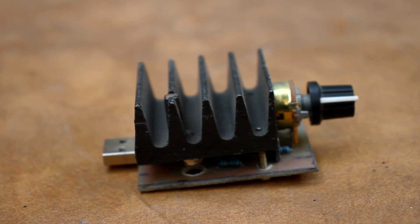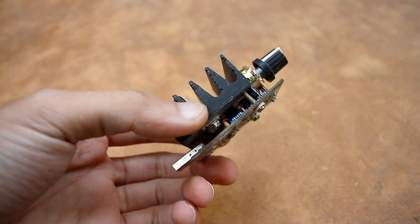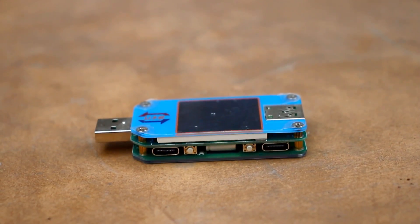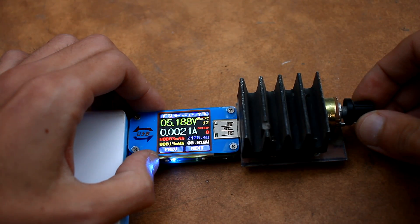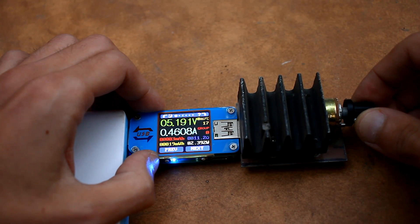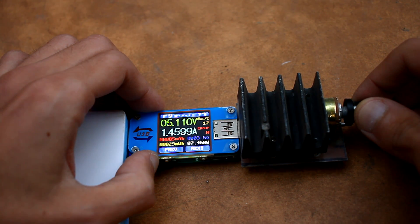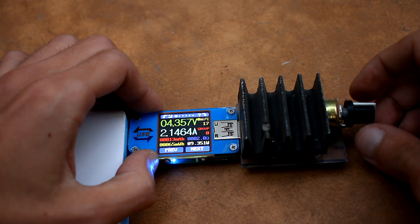First, let's understand the capabilities of this power bank. I connect to the output a homemade electronic current load and an accurate USB meter. As you can see, we have about 2.2A, and this is taking into account losses of the USB contacts. The manufacturer claims a current of 2.4A, and this seems to be true. If there weren't so many USB connections, I think the device would have given out those 2.4A.